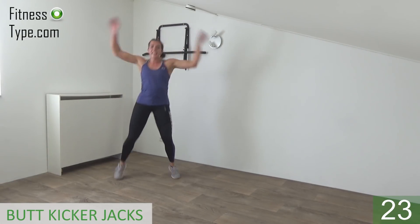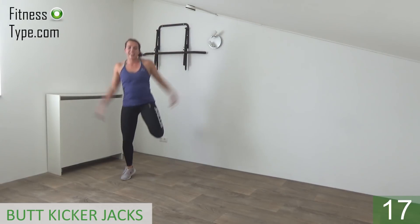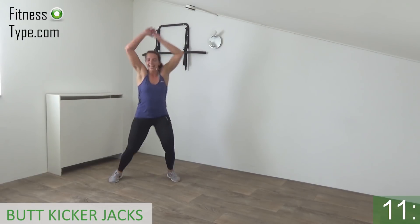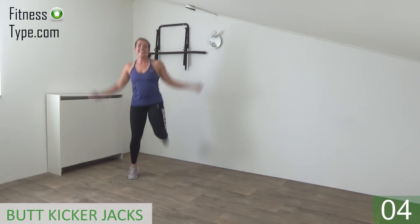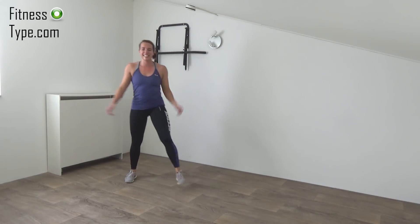Keep jumping, keep jumping, land on your toes. Just keep jumping, 15 seconds left. Arms up and down, kick your butt, kick, kick. Almost there. Power in your arms. And we go for the last one, and that's it.